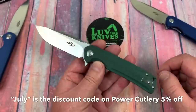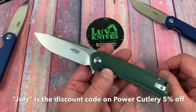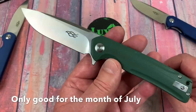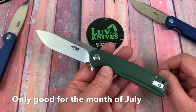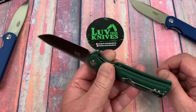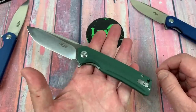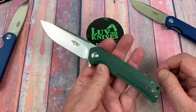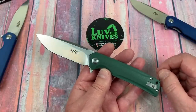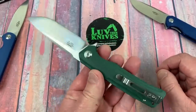July is the discount code for 5% off — I also revealed that in my Trader's Corner video on the 10th of July. So this is later July, but use code JULY for 5% off Ganzo knives at Power Cutlery. Go to Power Cutlery USA — a USA seller. I had these knives in two days. I'm in Arizona, he's in California, so if you're on the East Coast maybe three or four days — not three or four weeks from China.